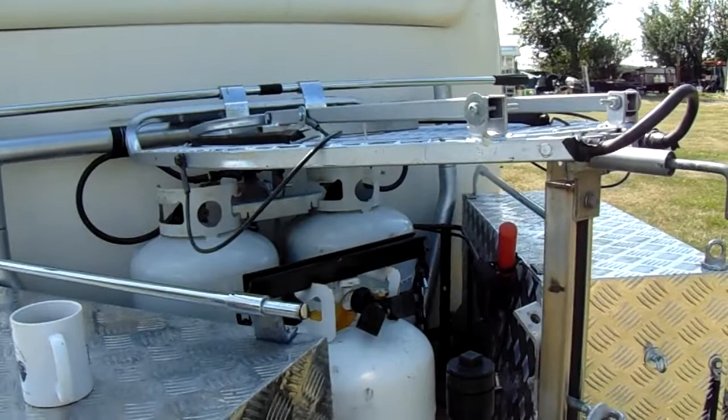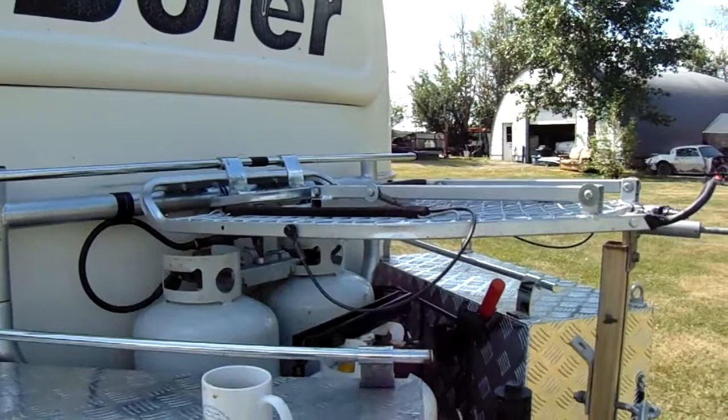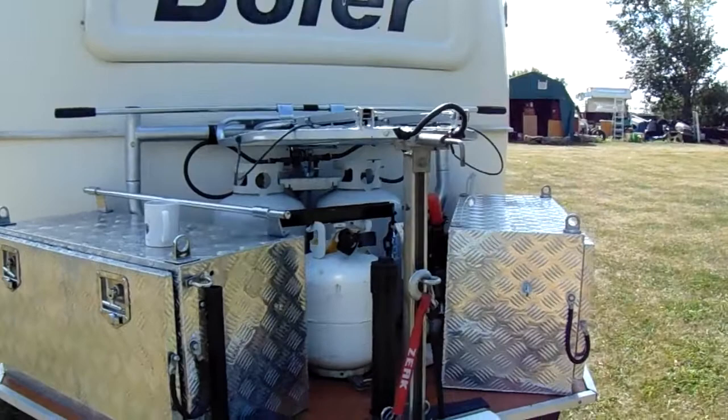This is a repurposed tree stand — comes in real handy. It helps secure the propane bottles and gives you an extra place to store some gear. The top part flips out and helps secure the beach umbrella, and it's a good place to hang tarps off of or dry your laundry or whatever.